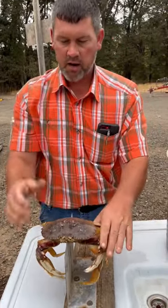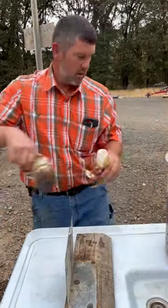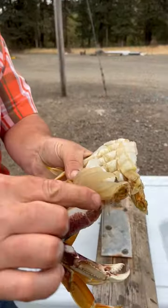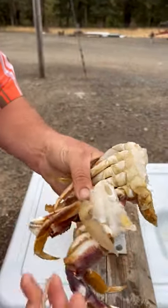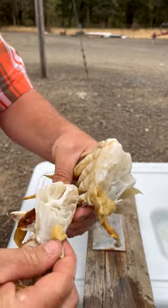Then you rip their legs out from under them, get rid of the shell, and pull all the gills off, along with all the nasties. Then throw it in the cooker — it's ready to cook.